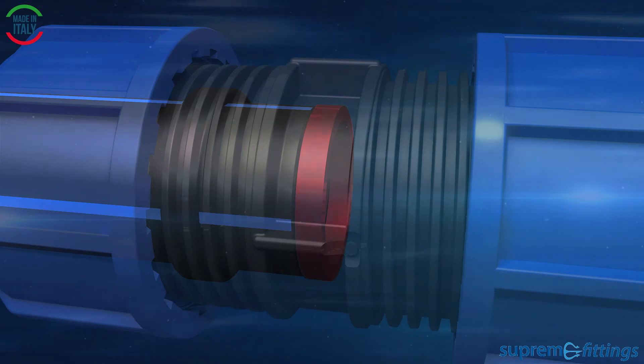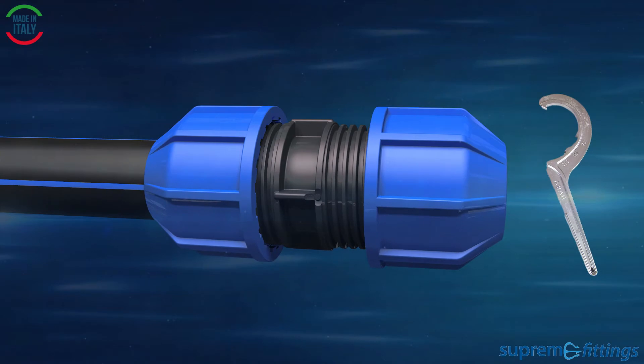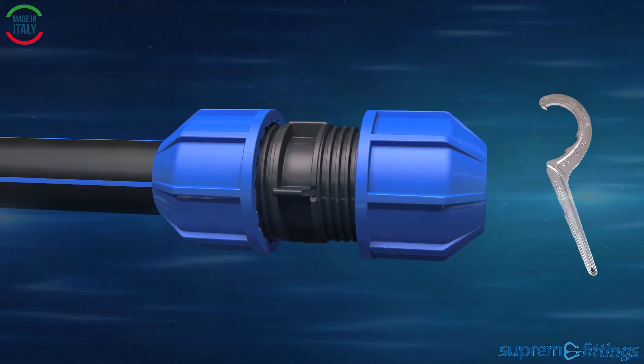Up to 32 mm, the nut can be tightened by hand. For larger sizes, use the special wrench for installation or a standard key.